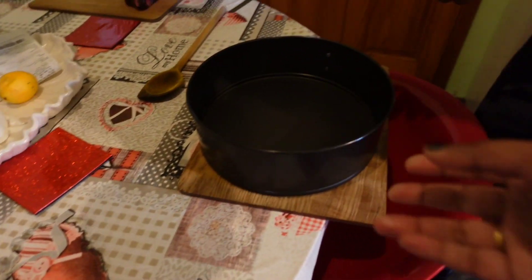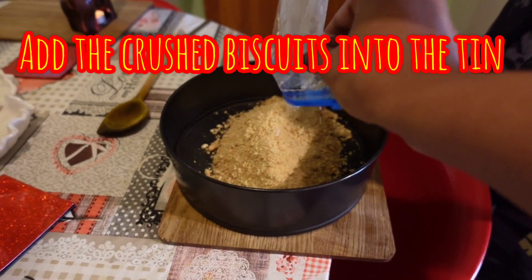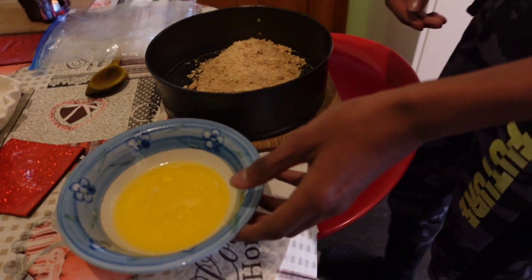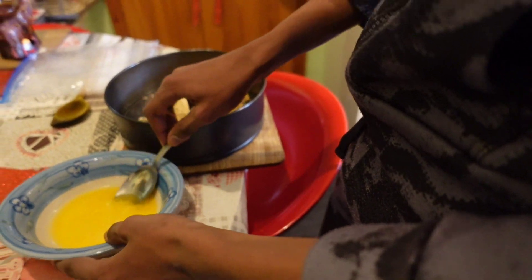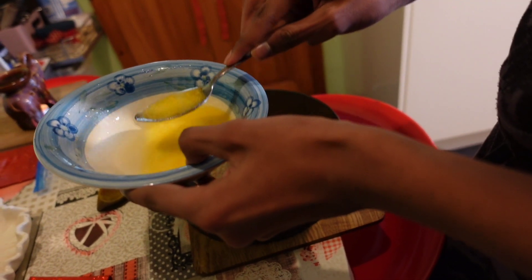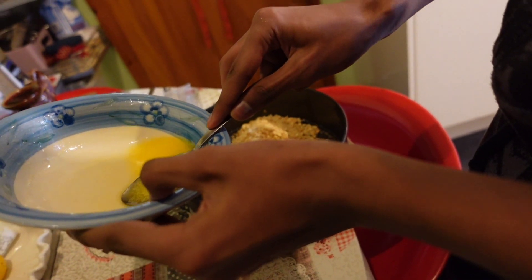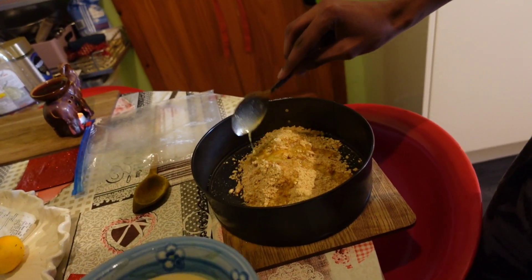My son crushed the biscuits and we are just popping them into the cake tin. Now I can mix the biscuit with the butter. Add six tablespoons of melted butter — I'll measure them out: one, two, three, four, five, six. Okay, now mix it.